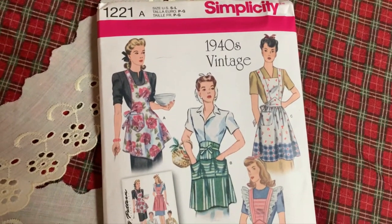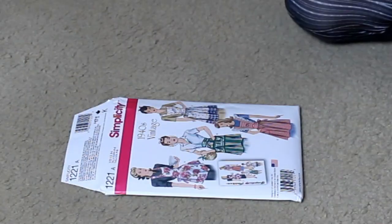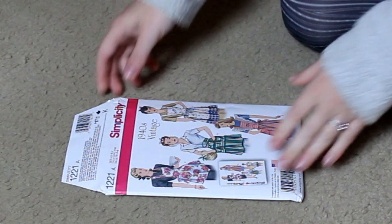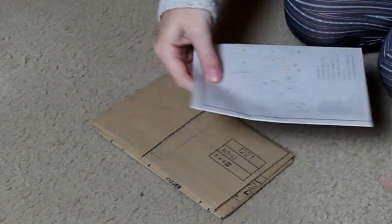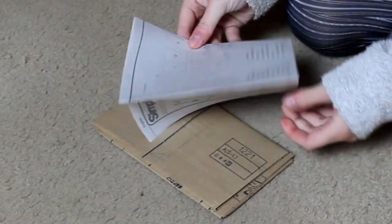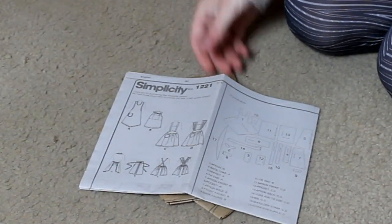To make this 1940s vintage apron, I will be using Simplicity Pattern 1221, titled 1940s Vintage Aprons, and I will be making Option D. I really like the cute ruffle over the shoulder straps, and I just really like how much coverage that option had. I think they're all very cute, but Option D is the one for me.